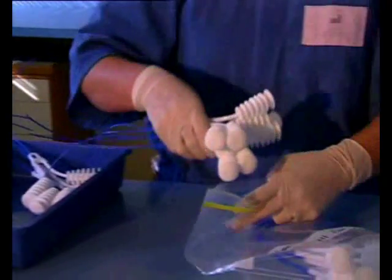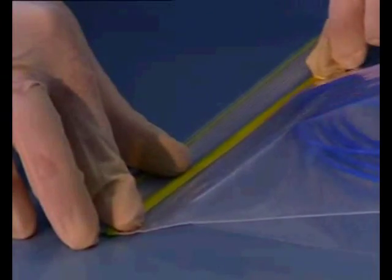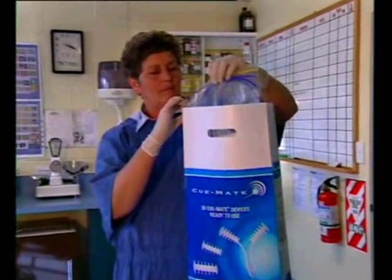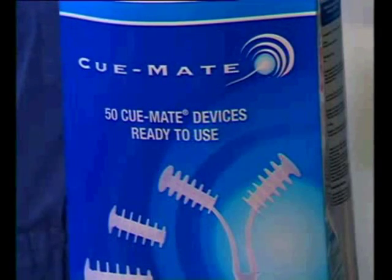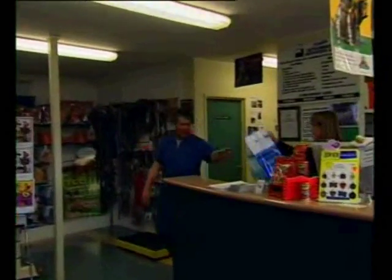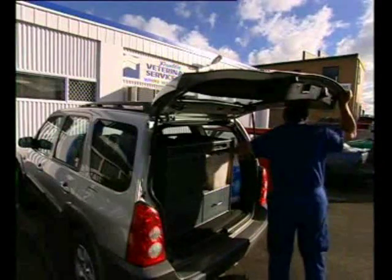Assemble the reloaded Q-mates and place into plastic bags. Seal the bags, double check the batch number and expiry date. The reloaded Q-mate devices are now ready for use. Q-mate is a cow friendly system for achieving improved herd reproductive performance.